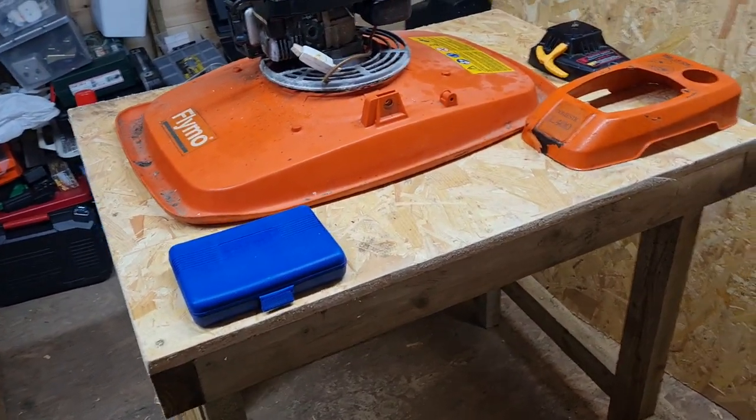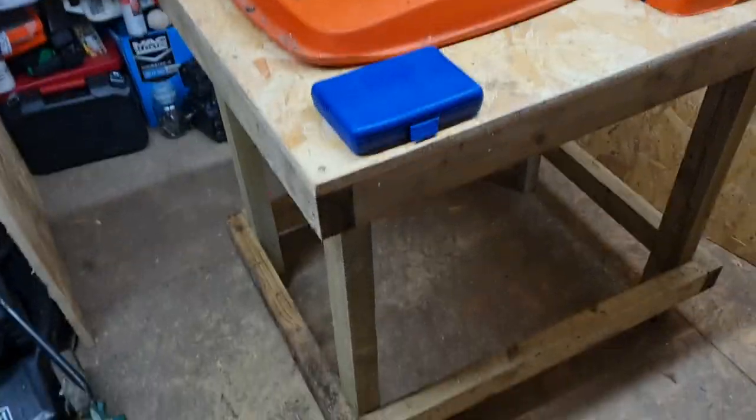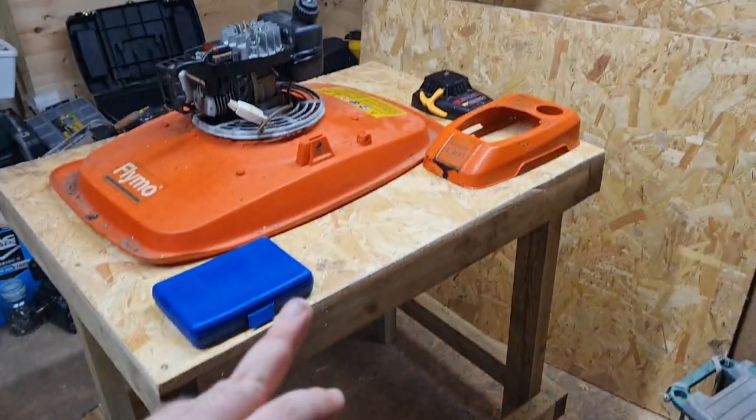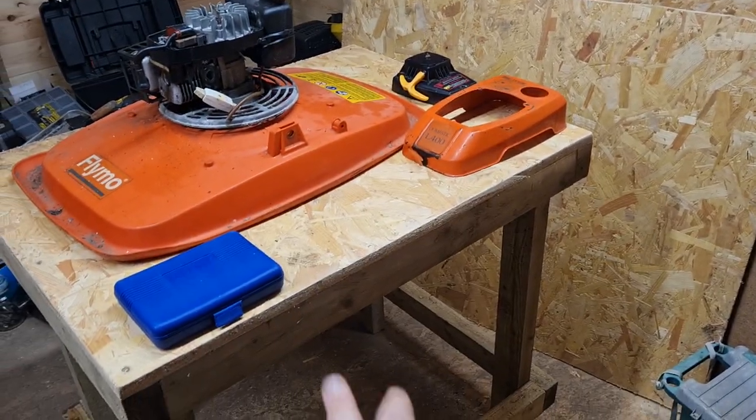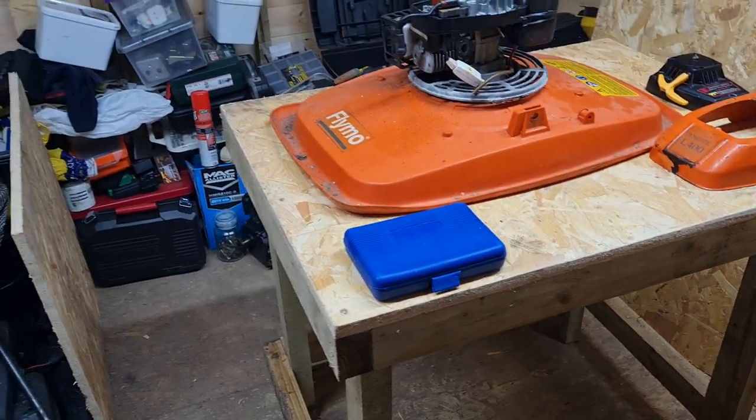I've put an 18mm chipboard on top. I'm going to give it a paint up and what not. I might put another shelf down the bottom just to put the parts under — that sort of stuff — when you're working on it.